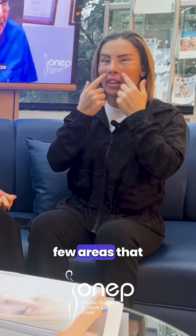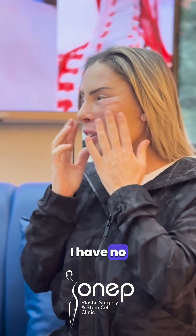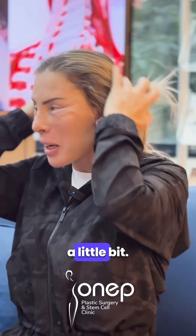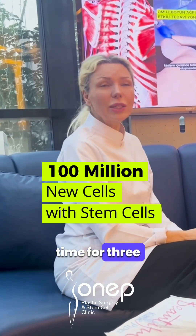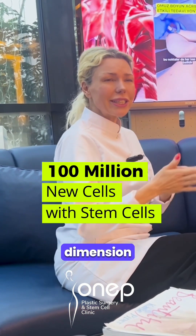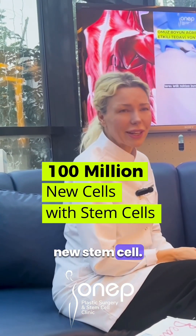There are a few areas that need filling because there's no fat in my face — I have no fat — so it will fill my face a little bit. We did the lip lift, but this is the time for three dimensions. The third dimension is going to come to her skin with 100 million new stem cells.